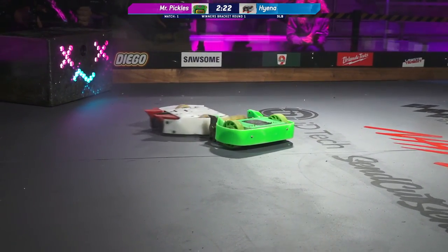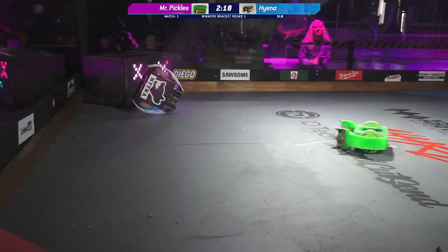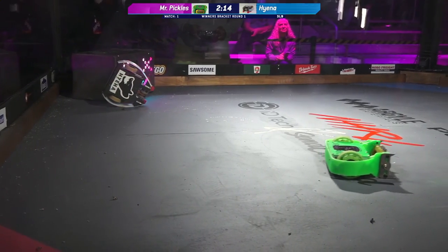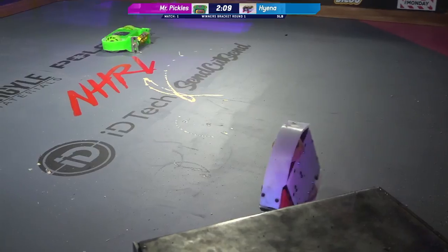Now, when your weapon is spinning and you're upside down, you're driving your opponent into the ground and driving yourself up in the air with every hit that you make. Even if you are doing damage, it doesn't look good to the judges. First big gash in the floor, but it looks like Hyena is stuck on its side.